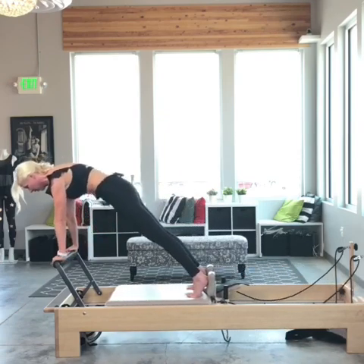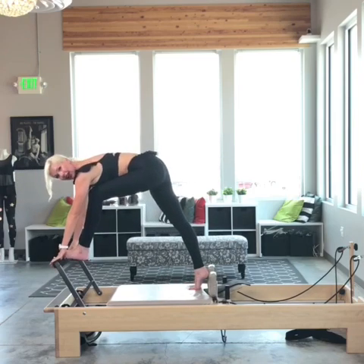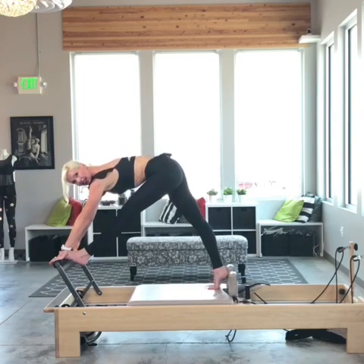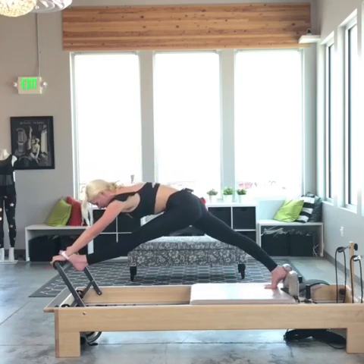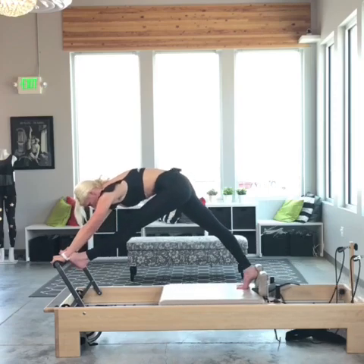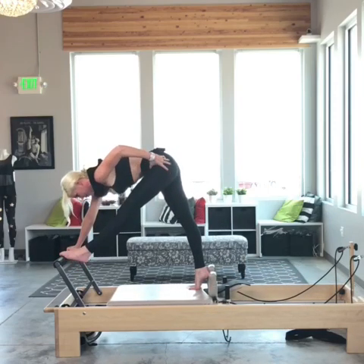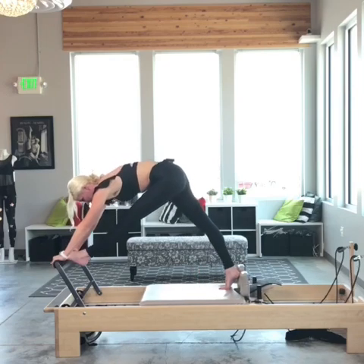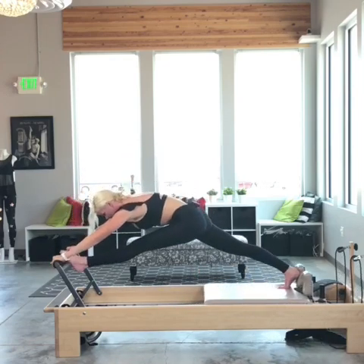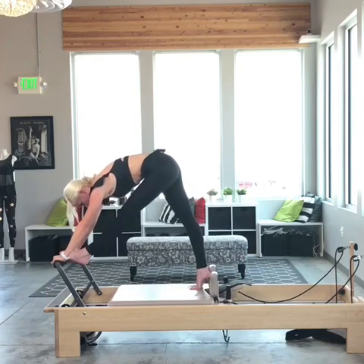From here I'm going to bring my left foot up onto the foot bar. Keeping my hands down I'm going to extend that left leg long and open the carriage. Three reps, keeping my hips square, I bring it back up — trying to keep this left hip pulling back the entire time. Inhale open. Now right here as I close I try and pull my left hip back to the back wall.